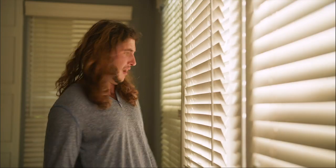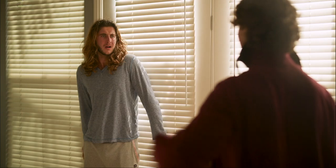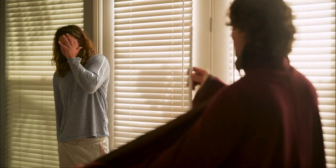You're a wizard, Gary! I said you're a wizard, Gary! With the Sunza wand, never open the blinds like a silly human again!